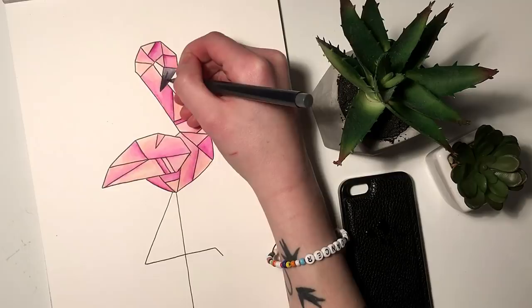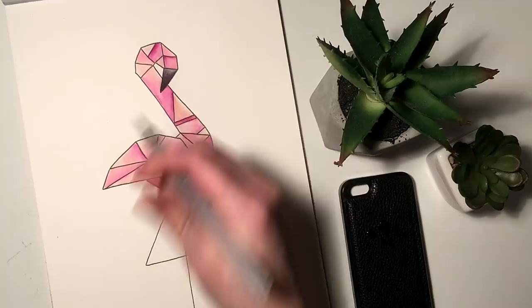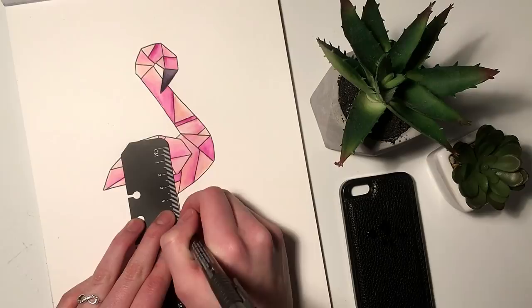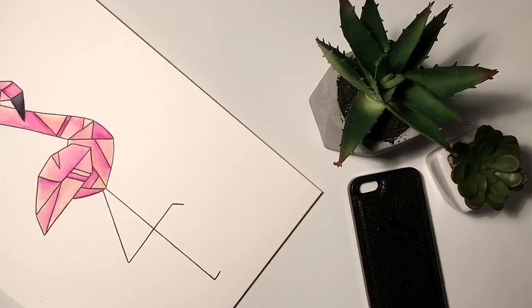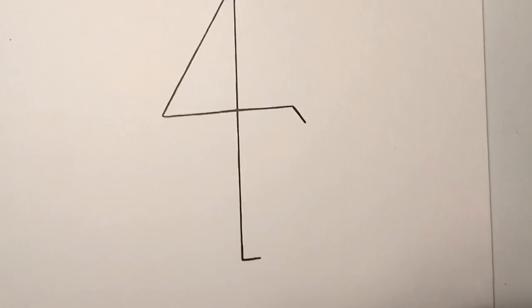Once I am happy with the result I take my ruler and I go over the flamingo's legs one more time, just to bring up the thickness a little bit because they were looking a little too weak. And that is actually the finished flamingo.